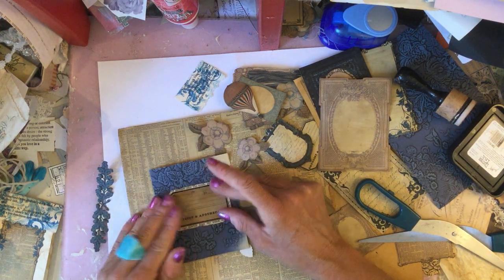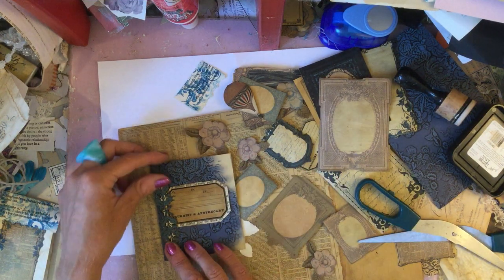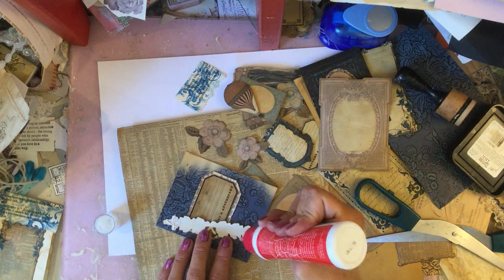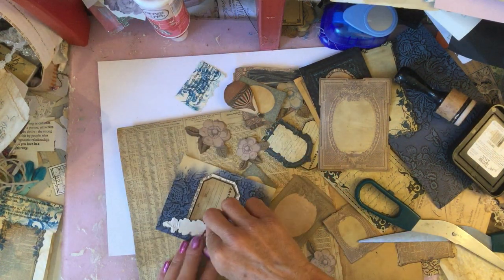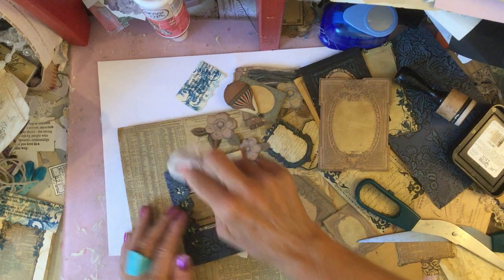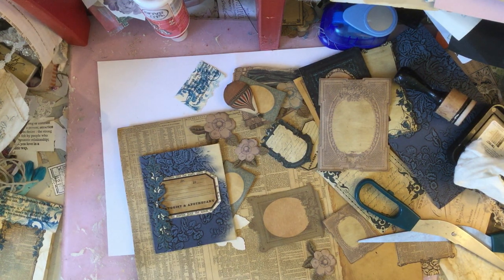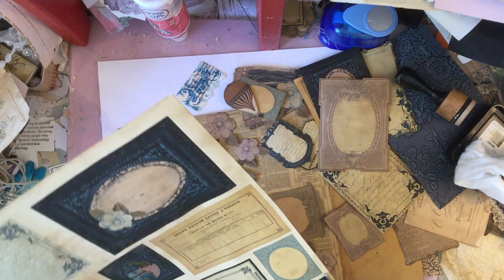To me that just looks absolutely gorgeous just how that is. I'm going to pop that on as well just because it then looks a little bit more interesting. I'm going to try and just do it on the ends to leave it as a sort of semi belly band, so we'll pop that on there. Okay, and then obviously I just bring in the journaling cards.